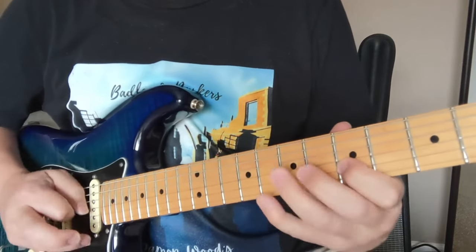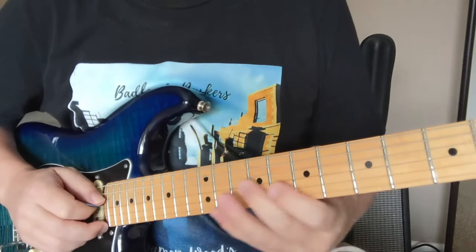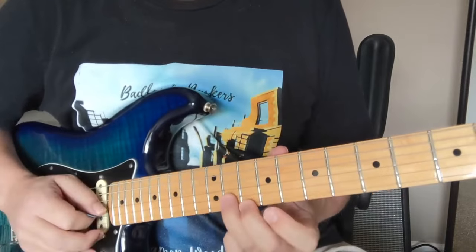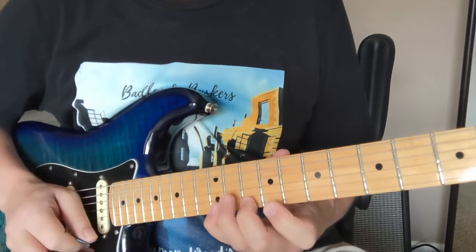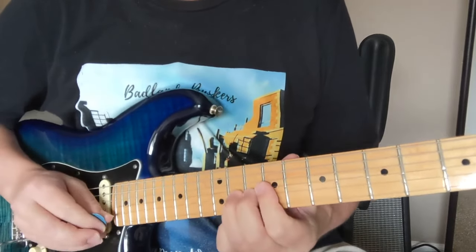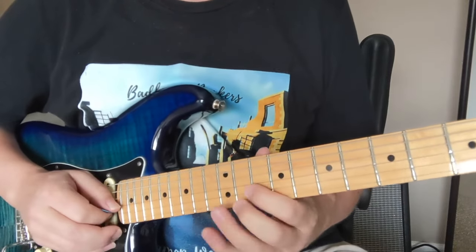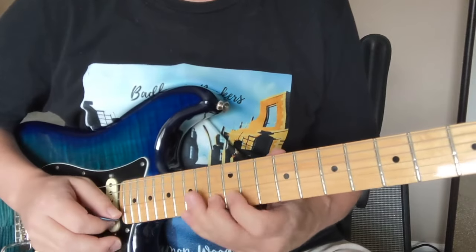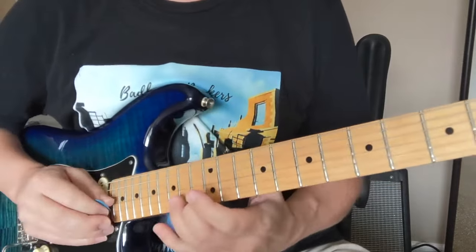Now we're going to start on this 10 here on the 3rd string, and we're going to end on the 11 on the 2nd string — it ends with 10 to 11. So here's that last one: 10, 11, 13, 10, 12, 13, 15, 13. So that was all four of them.